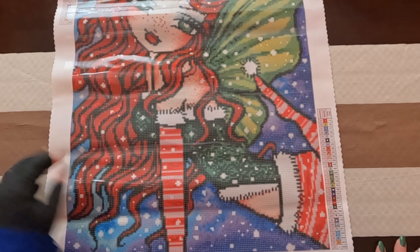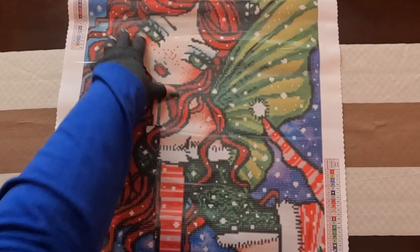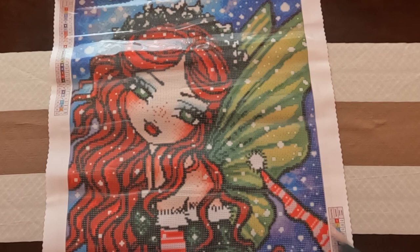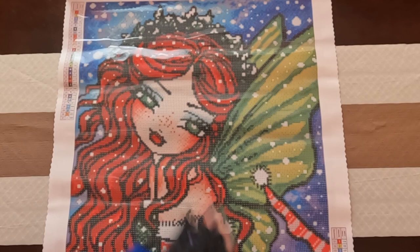Now that that's out of the way, we get to look at the canvas. Look at her — she is so pretty! Hannah Lynn's style is, of course, big-eyed girls. I love her wings — they're so pretty and green. And look at the stocking that she has, and it matches her gloves. And she has, I think, a wreath on top of her head. It's so pretty, it is very Christmassy. Very beautiful — I love it, and I love fairies. I can't wait to look into the drills.